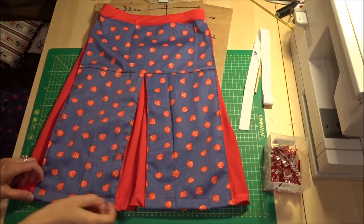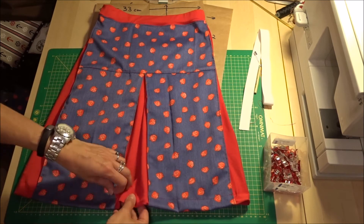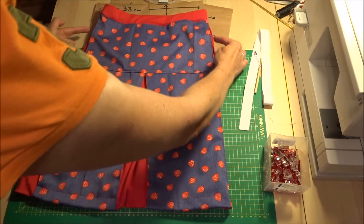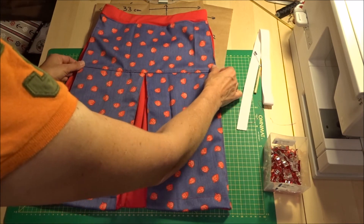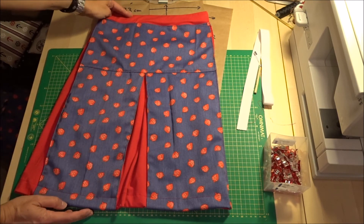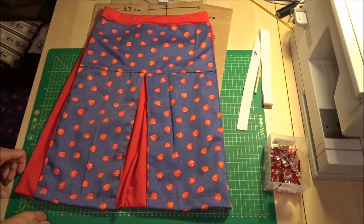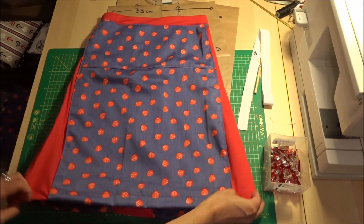Der Rock ist jetzt fertig – hier oben die Naht genäht, unten das versäumt. Ich habe ein paar Erkenntnisse gewonnen beim Nähen: Wenn man nicht an der Seite diese Kellerfalten hätte, würde ich beim nächsten Rock hier weitermachen – mindestens nochmal fünf Zentimeter, sprich zehn Zentimeter im Umfang. Hier oben ist es eher eine Größe 146, in der Länge eine 152. Man könnte dieses Teil etwas kürzer machen oder für eine Größe 152 die Längen beibehalten und oben einfach etwas weitermachen. Aber sonst bin ich eigentlich sehr zufrieden mit dem Rock und denke, das sieht auf jeden Fall ganz schön aus.